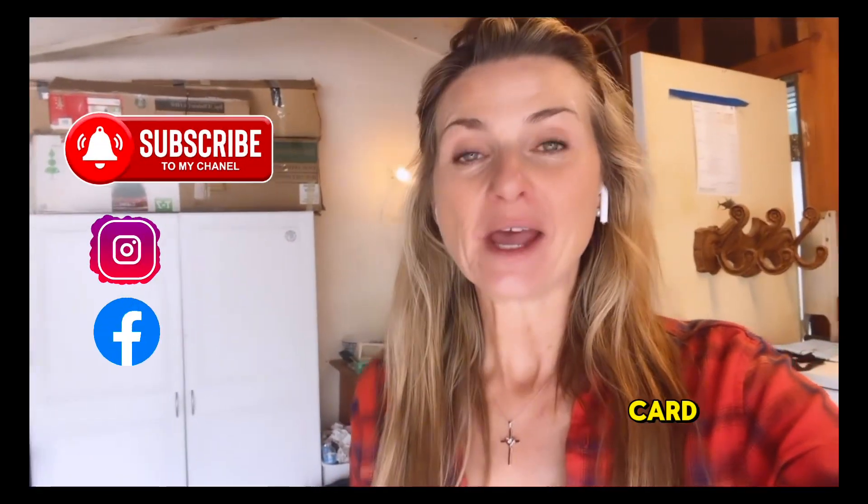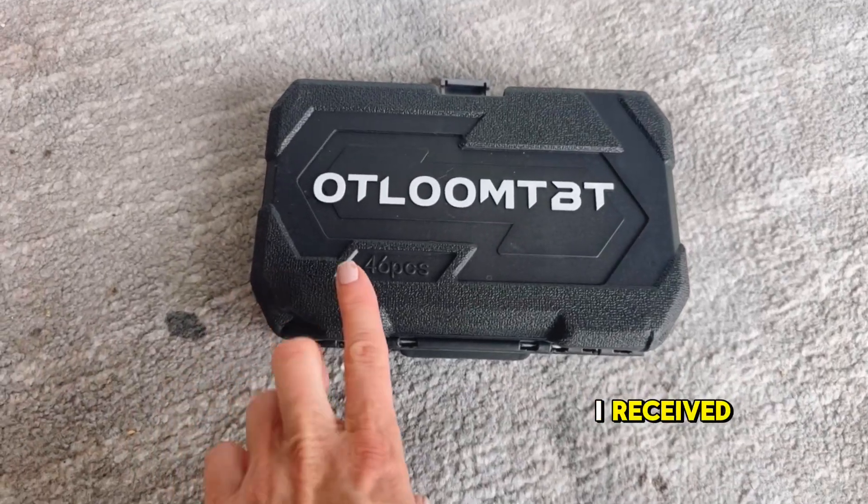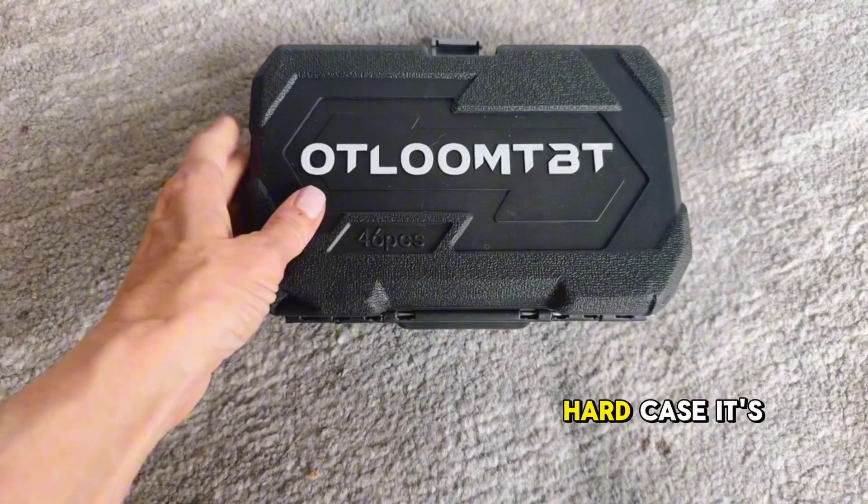I'm out here in the garage and I'm about to work on this adorable kitchen cart, but I first wanted to turn the camera around and show you this ratchet set that I got for Valentine's Day. This is the ratchet set I received — it's 46 pieces and comes with a hard case.